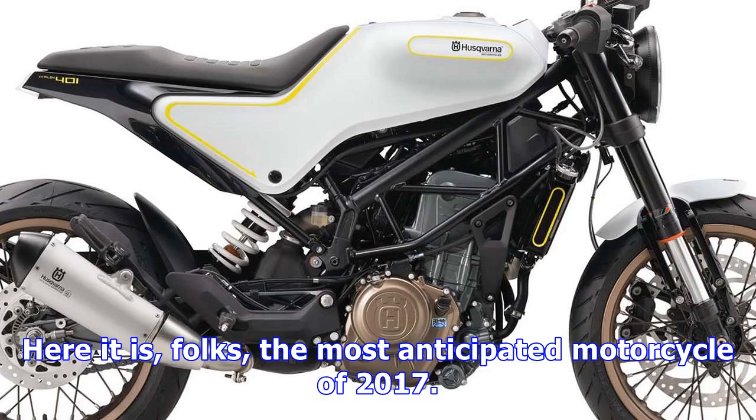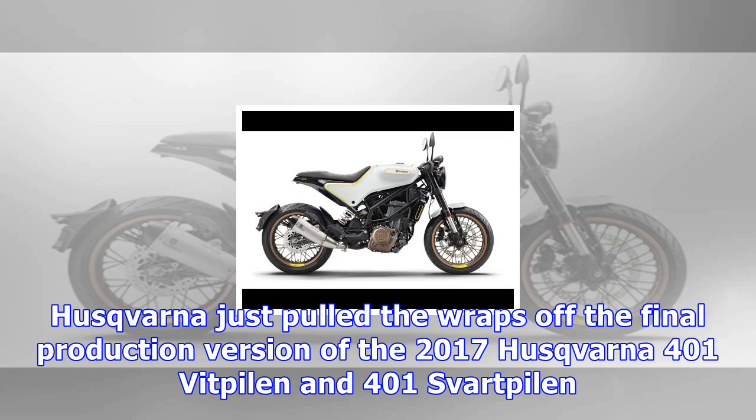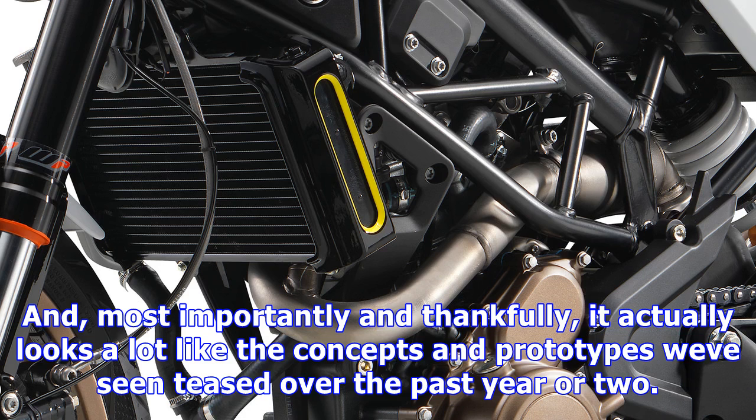Here it is, folks, the most anticipated motorcycle of 2017. Husqvarna just pulled the wraps off the final production version of the 2017 Husqvarna 401 Vitpilen and 401 Svartpilen. And most importantly and thankfully, it actually looks a lot like the concepts and prototypes we've seen teased over the past year or two.